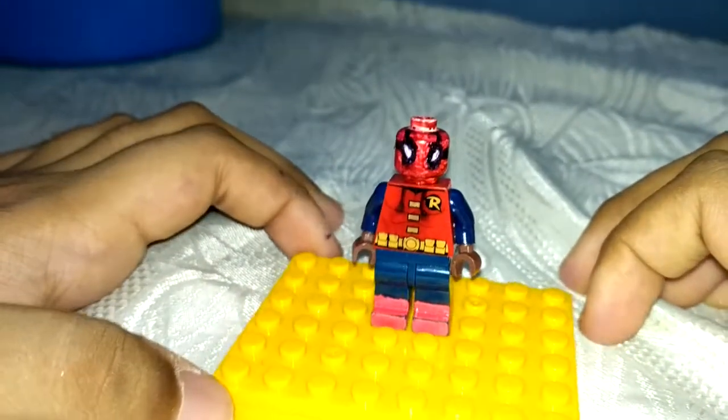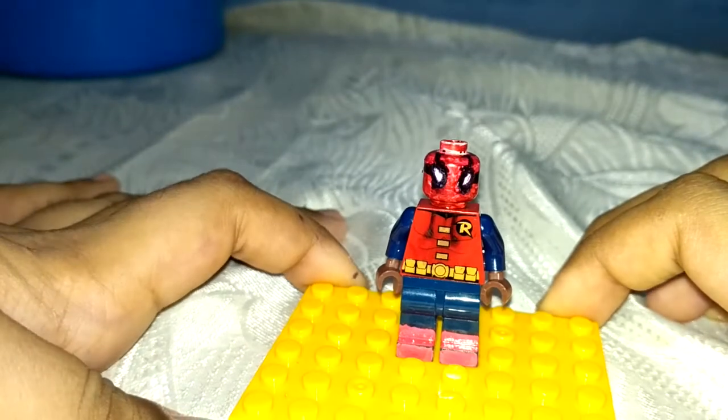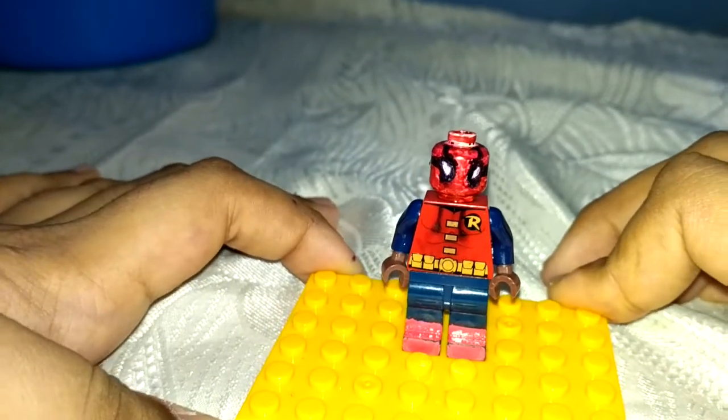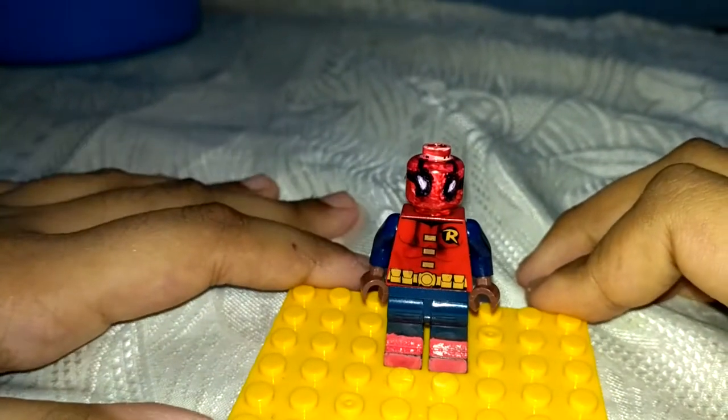You guys, comment in the comment section — will it break or not? You have to comment for my uncle. I'll show it to him, even though he is my supplier of Lego parts.